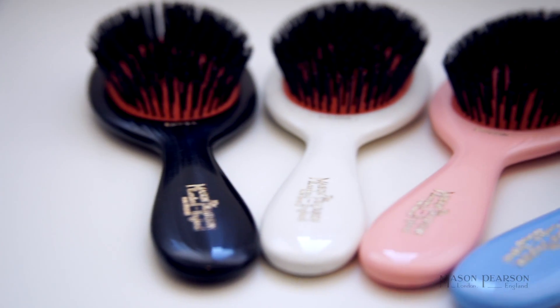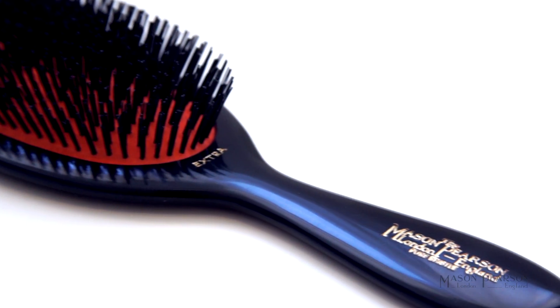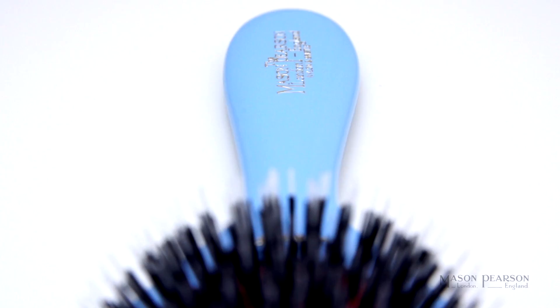You've also got four colours to choose from. There's an iconic dark ruby brush, then there's an ivory white, pink, and blue.